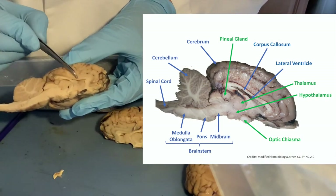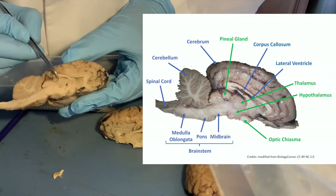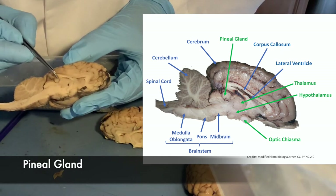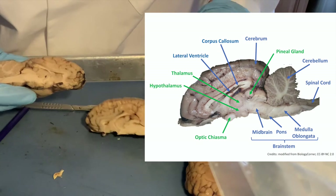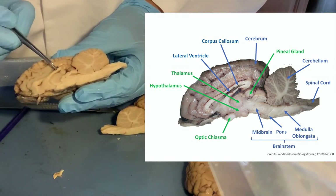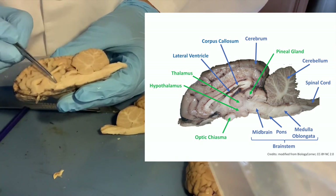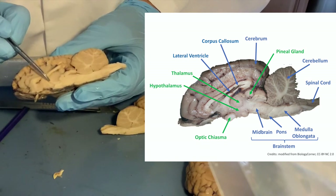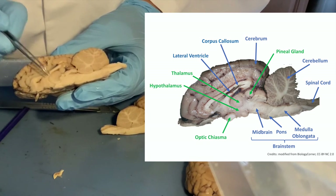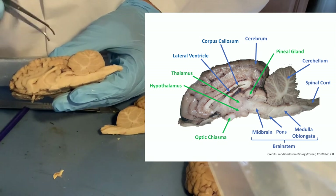If we follow the corpus callosum all the way to its posterior end, right below we have a little structure — a gland called the pineal body or pineal gland. It looks like a little pea. There's also a roundish part here — that's the thalamus, which you've probably heard of before. And below the thalamus is the hypothalamus. So: thalamus, hypothalamus, midbrain, pons, medulla oblongata, spinal cord.